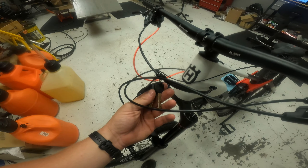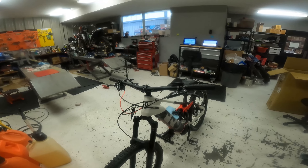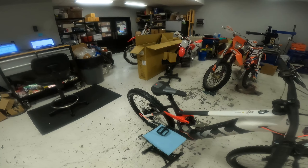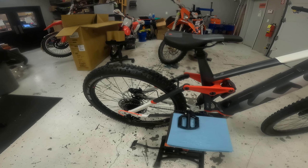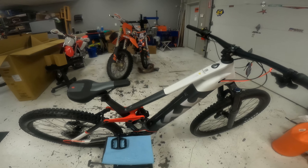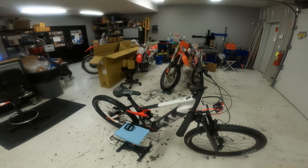Couple of keys right here for if you want to remove your battery. This thing is definitely sick. I will link to the Husqvarna page in the description so you guys can click and see all the details about this bike. I think I'm going to take this outside and take a quick spin on it, so let's do it.